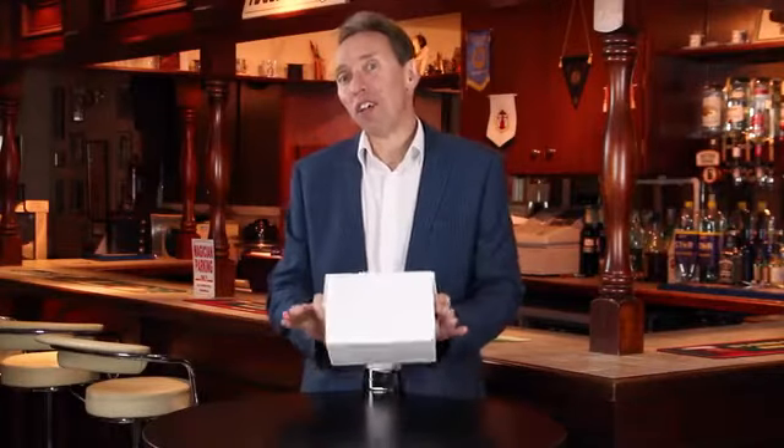Hi, my name's Mark Shortland and this is the AmazeBox. And I know what you're thinking — what's the AmazeBox? Well, I'm glad you asked that, I'll show you.